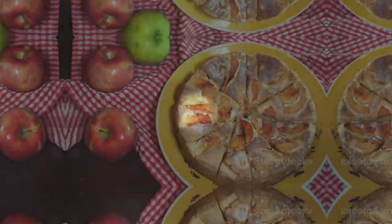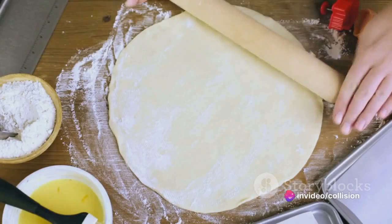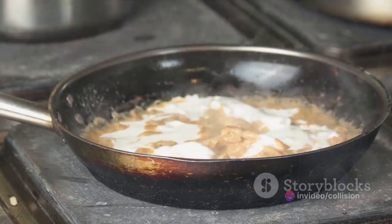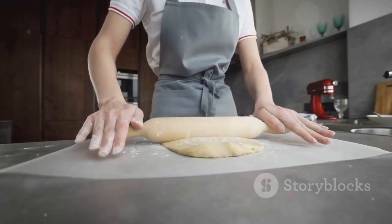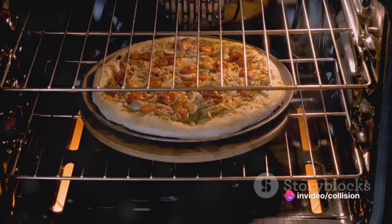Your pie filling is ready. Now comes the fun part — assembling the pie. Roll out one of the pie crusts and fit it into a pie dish. Pour the chicken mixture into the crust, spreading it evenly. Then cover it with the second pie crust. Seal the edges and cut away the excess dough. Make several small slits in the top to allow steam to escape.